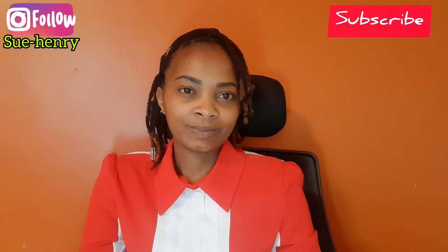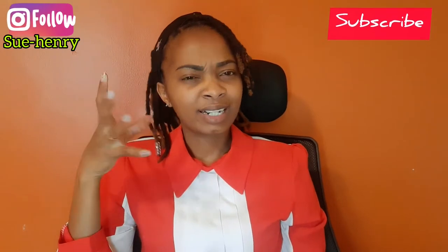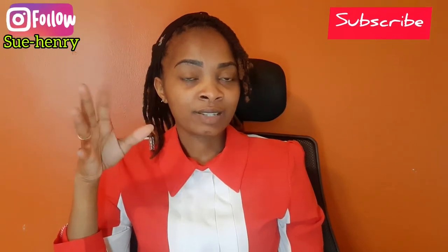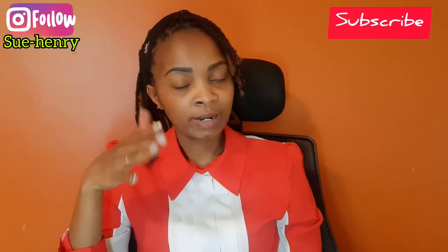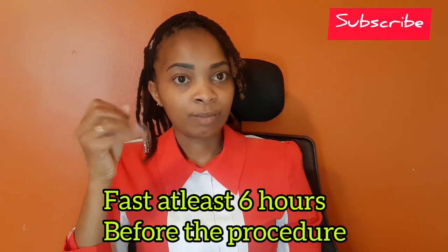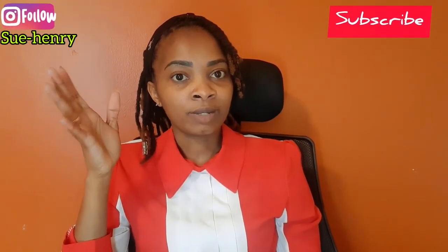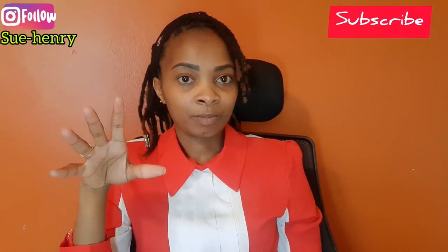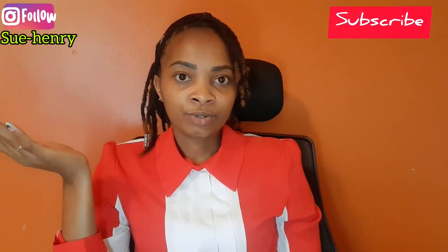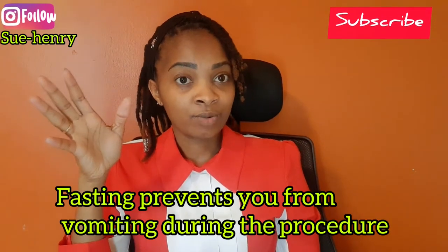What is an endoscopy? Endoscopy is a procedure that is carried out in a minor theater and it involves sedation. For the preparation, you only need to fast for at least six hours before the procedure so that the stomach will be emptied, the food will have all digested, and the stomach walls will be visible.